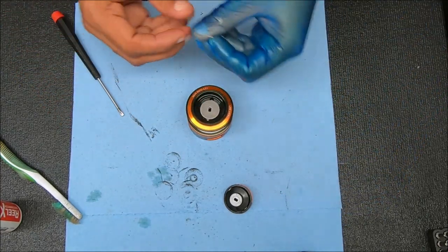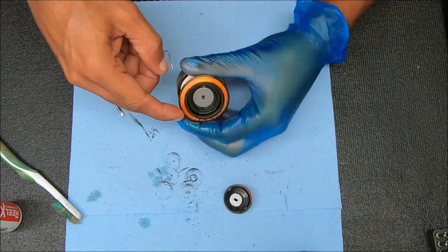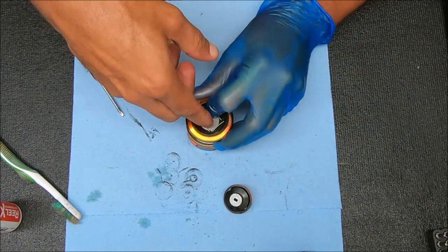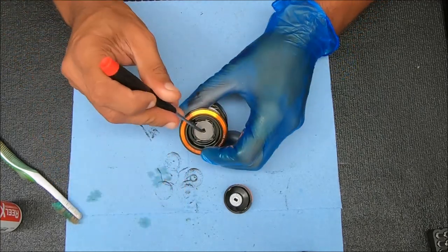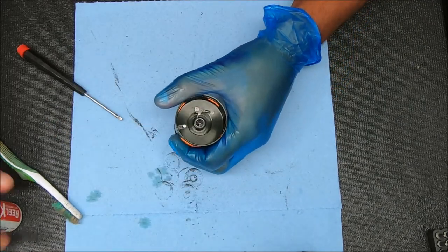To put the retaining clip back in, look for the groove it should sit in. Take one end, stick it in first, then use your finger to work the rest around — kind of like that. Just make sure it's in the groove when you put it back in. And that's it for that — we're going to add some oil to the back of this.